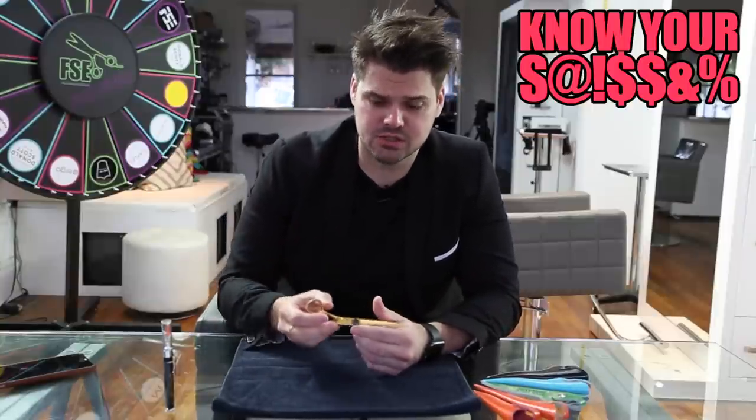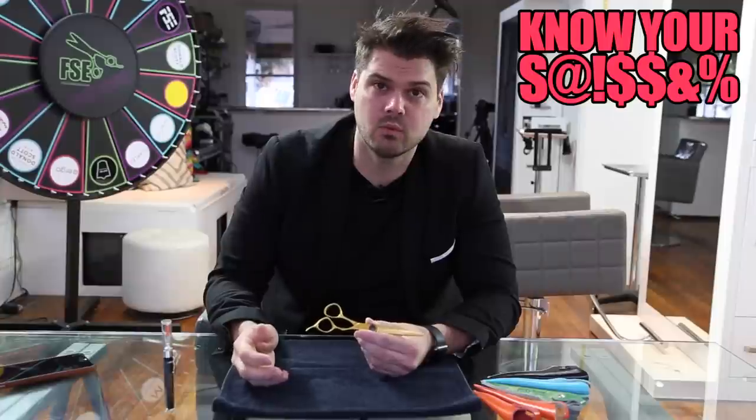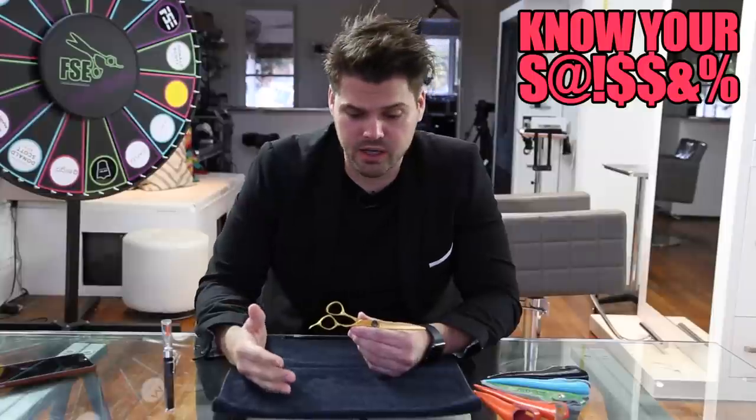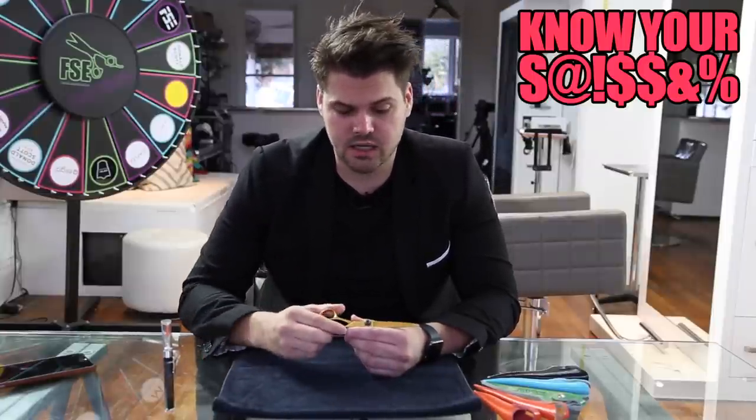This is the FSE edition — it's actually not even available anymore. You could get it custom made if you wanted; it takes about 60 days and it's a $50 upgrade. But they have it in regular steel on freestylandeducation.com.